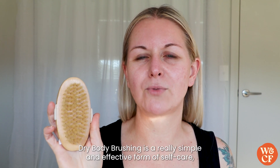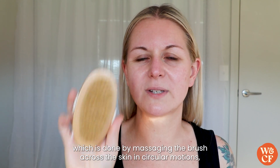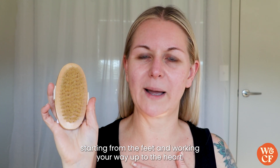Dry body brushing is a really simple and effective form of self-care, which is done by massaging the brush across the skin in circular motions, starting from the feet and working your way up to the heart.